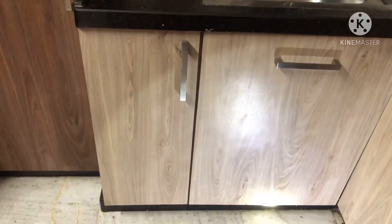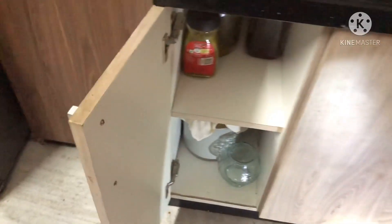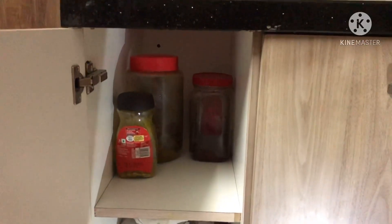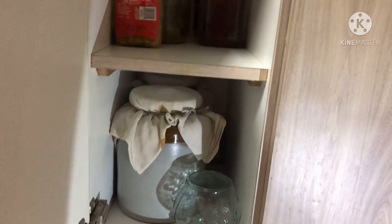Now let's move on to the next category of usage - monthly once used items. I have only one cabinet in my kitchen which I use very rarely, and that is the pickles cabinet. So all these things we have to keep in mind when we are designing under cabinets in the kitchen.